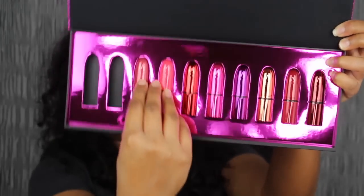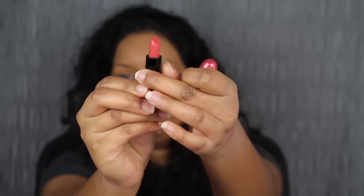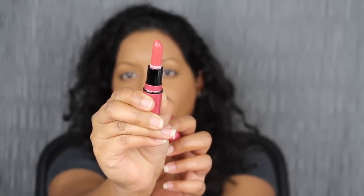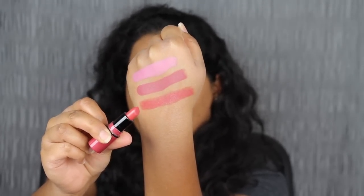The next shade in the collection is called Sea Sheer. I love the packaging on these — they're super cute. This shade looks gorgeous; it's a grapefruit pink shine lipstick. I did have to go back and forth a couple of times to build up the pigment on my lips. I'm not really a fan of this shade, but I do like the formula of this shiny lipstick — it feels very comfortable on the lips.